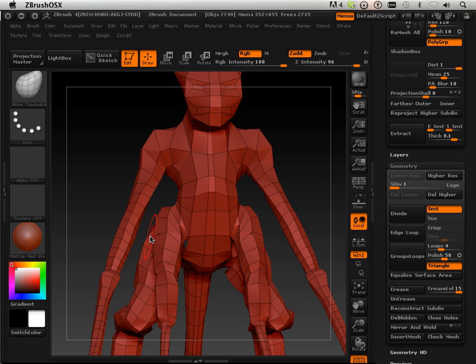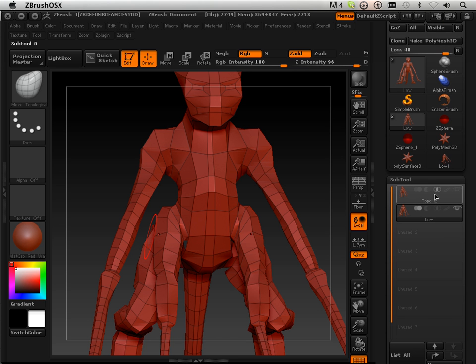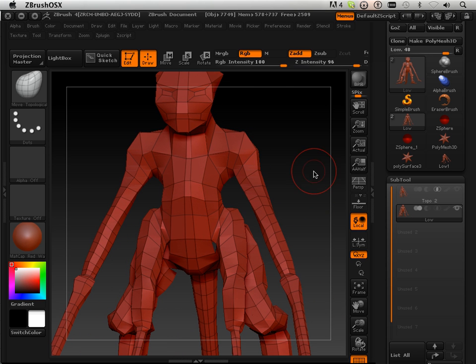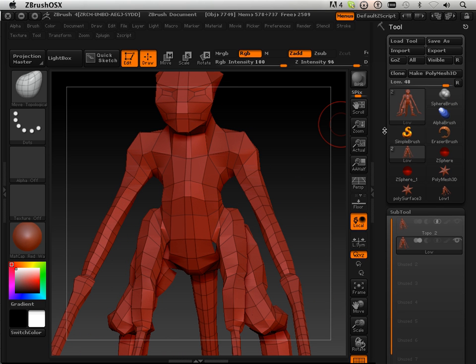That's it for your assignment. Yours should look like this: have your topo and your low together on a subtool, then save it out as a ZTL file, turn it in, and meet me back in the next chapter when you're done. Have a good one.